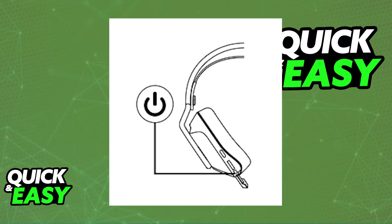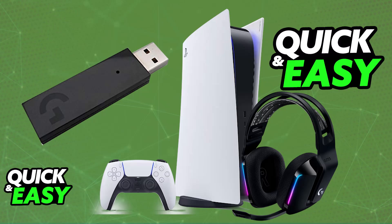Press the power button on the headset itself and as long as it is sufficiently charged it will automatically pair itself up with the USB dongle. If it doesn't turn on right away, make sure it is sufficiently charged — you can plug it into any suitable power source using the provided USB-C to USB-A cable.